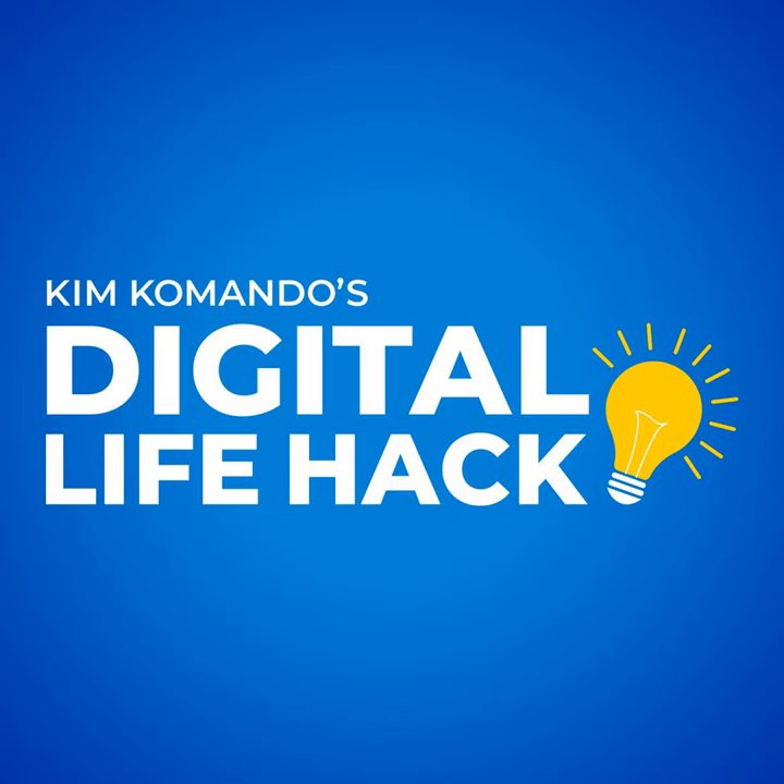Get my free daily 5-minute tech news and tips newsletter, enjoyed by over 400,000 people every day. Sign up now at GetKim.com.